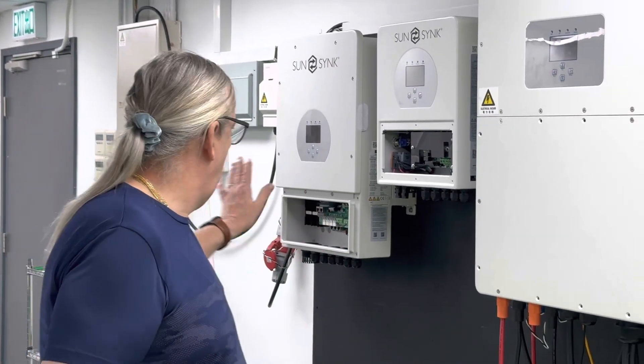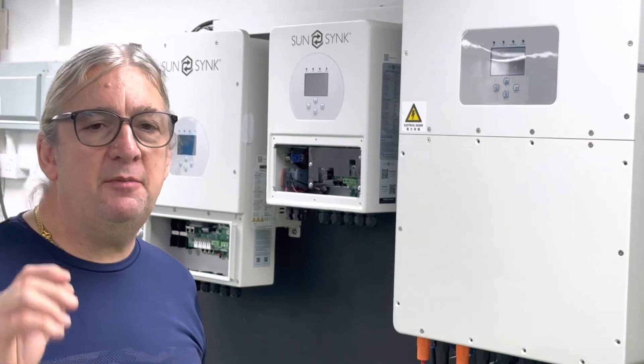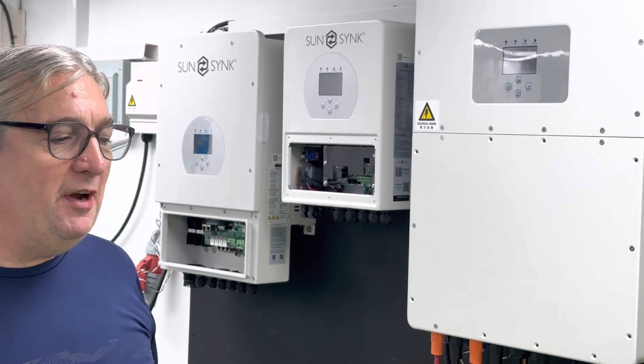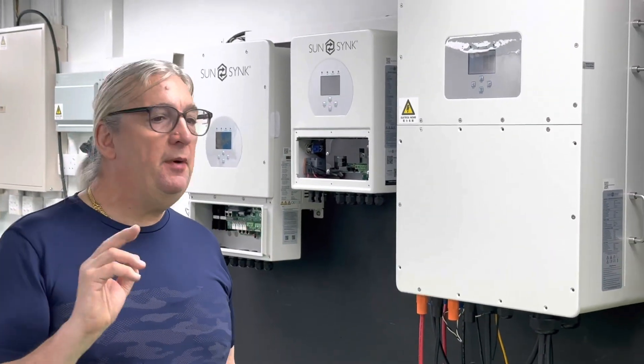We're set up. I've got my CT coils on my AC. The beauty of using this software is it's exactly the same software as our previous system. So if you're used to using even our 3 kilowatt and you move on to a 50 kilowatt and bigger, it's the same software.